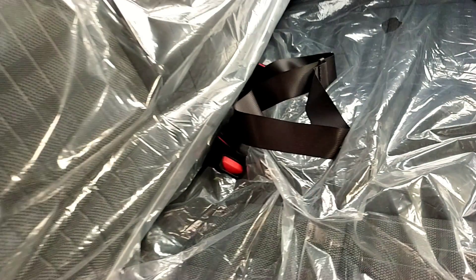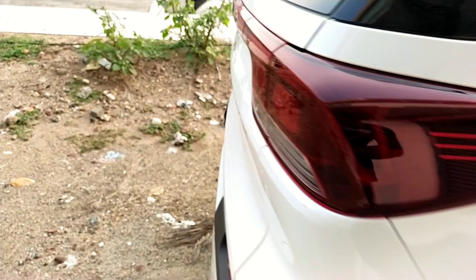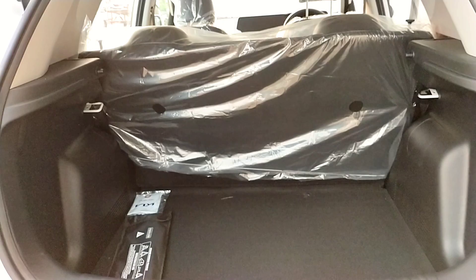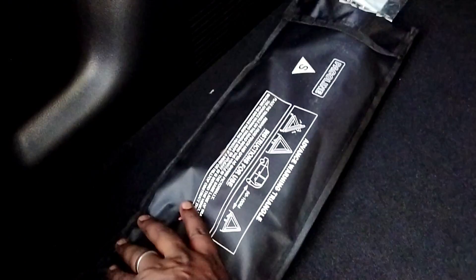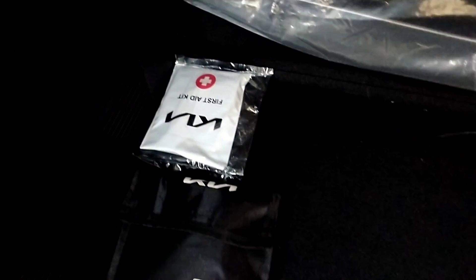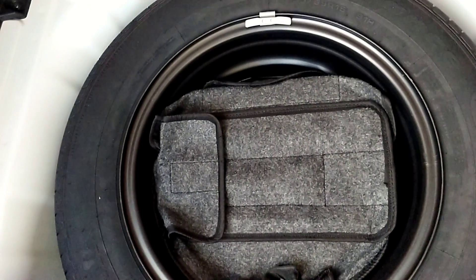Let's go to the boot. We can open the boot and the rear parcel tray. There is luggage space with lights. We have a tool kit and a spare wheel, which is a steel wheel — the same as the base model.